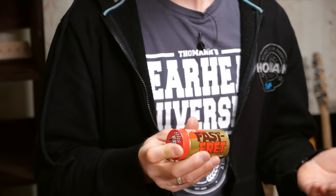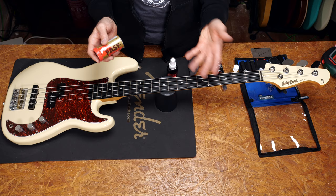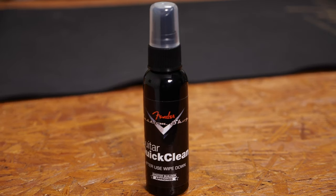You probably know the Fast Fret. Many people use this — it's awesome for strings, but it's not fretboard oil, so don't use it to clean your fretboard necessarily. If you want to clean finished surfaces and you don't want them to become glossy, don't use polish. Just a simple cleaner will do the job.